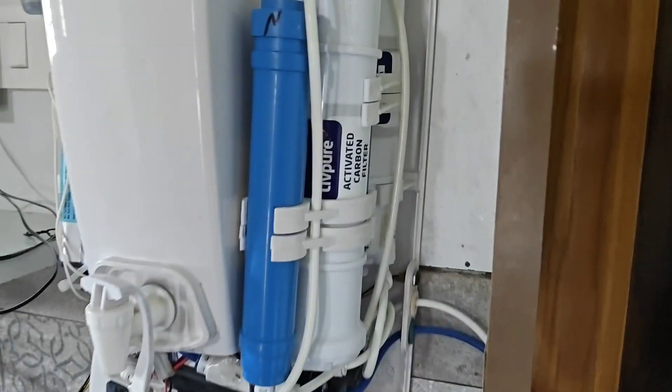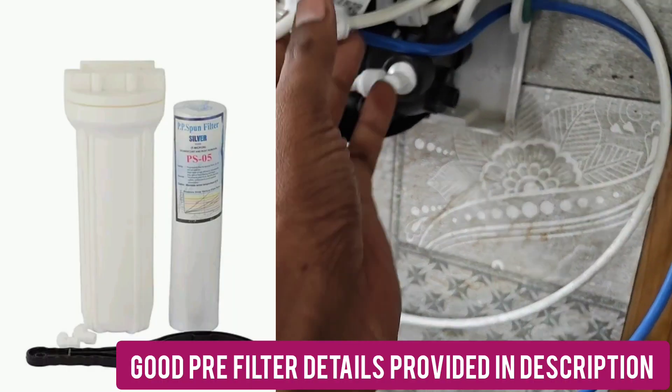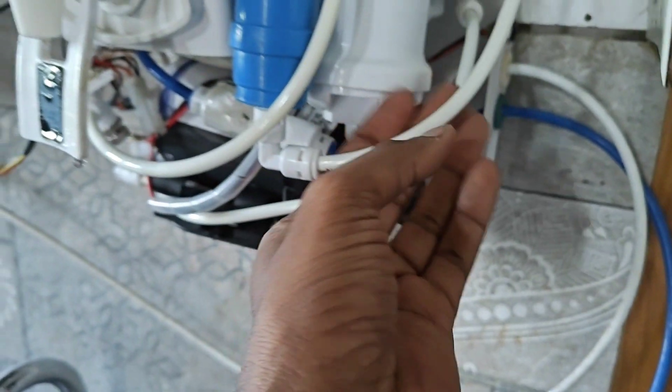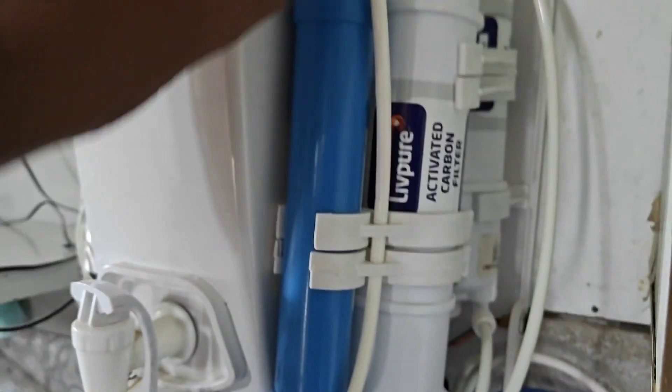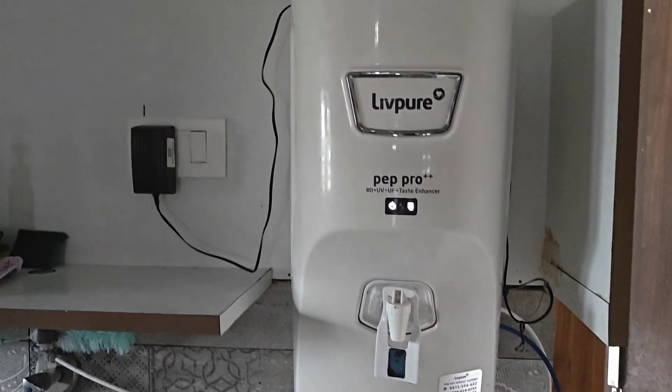To increase the longevity of the sediment filter, you can also use pre-filters. Many pre-filters are available online — you can purchase one. Doing this will also save the life of the other membranes and increase the longevity of your water purifier.